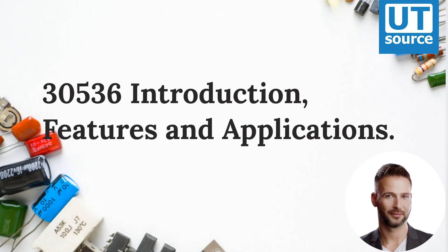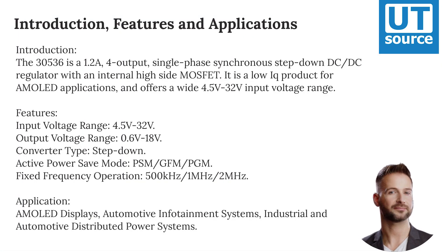The 30536 is a 1.2-amp, 4-output, single-phase synchronous step-down DC/DC regulator with an internal high-side MOSFET. It is a low IQ product designed for AMOLED applications, offering a wide input voltage range of 4.5 volts to 32 volts.